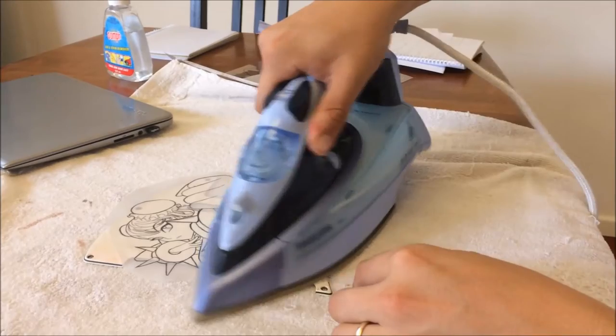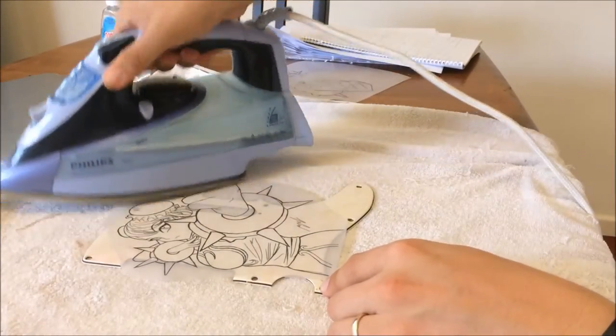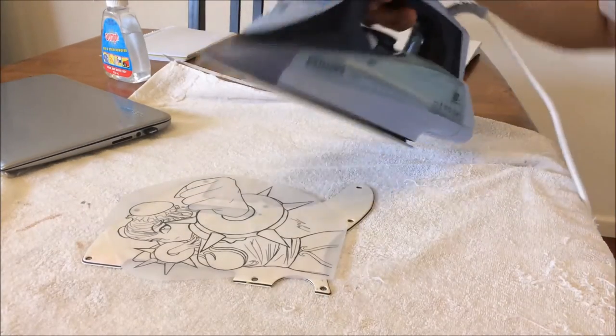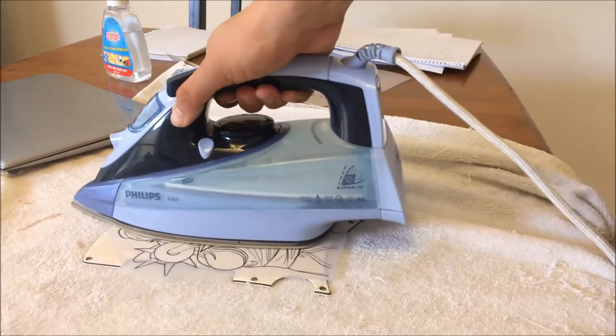Okay, starting to get more transfer. I'm going to crank it up just a touch — I'm going to set it to silk.